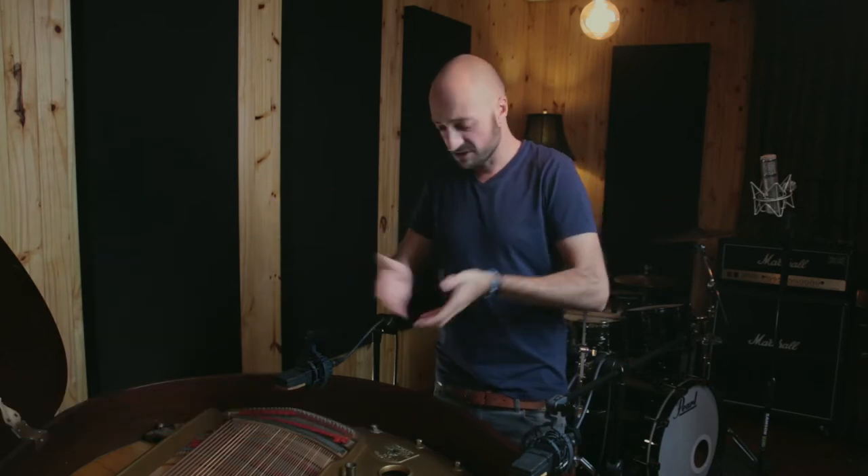Hey guys, you caught me! Welcome. I was just busy marking up — you know what, instead of me telling you, let me just show you.